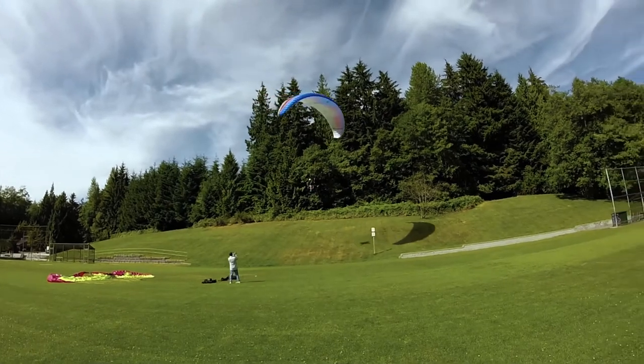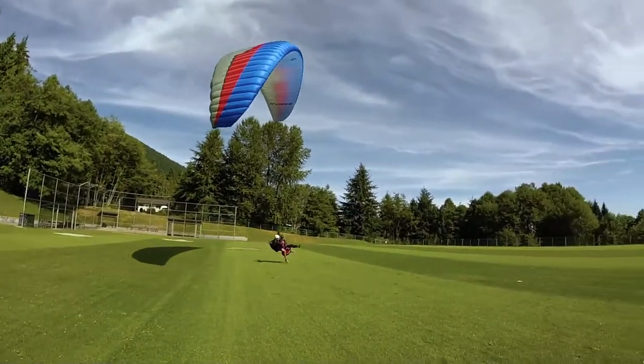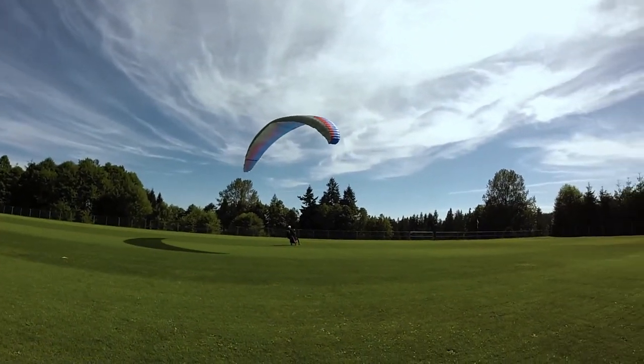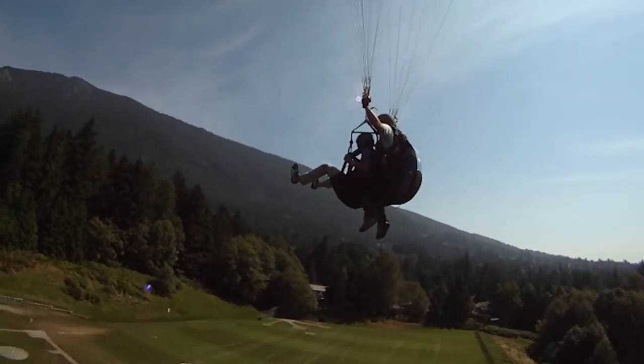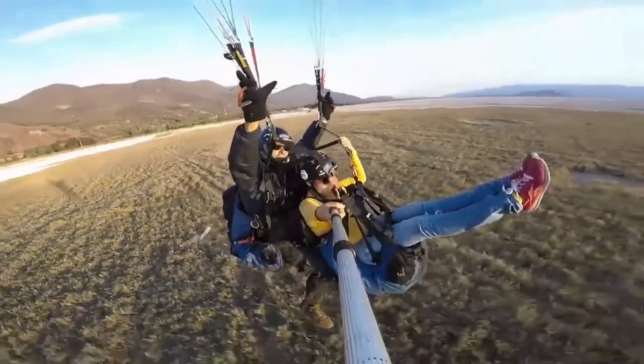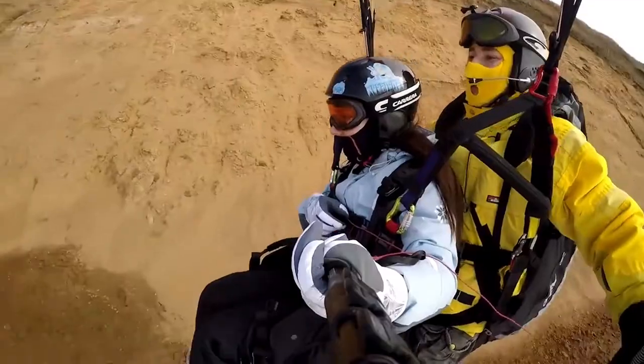Landing. Before final approach, tell your passenger to lift their feet up until you tell them to stand. Perform your full flare. If you are coming in too fast, it is possible to land sliding — you don't want to end up flipping over your passenger.